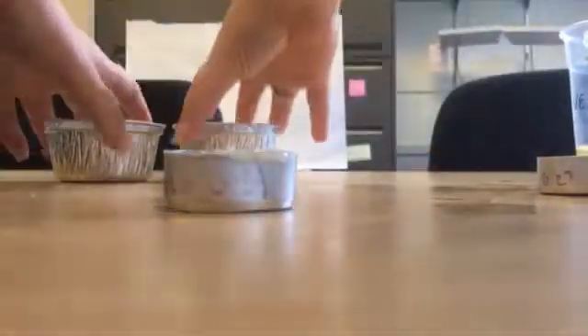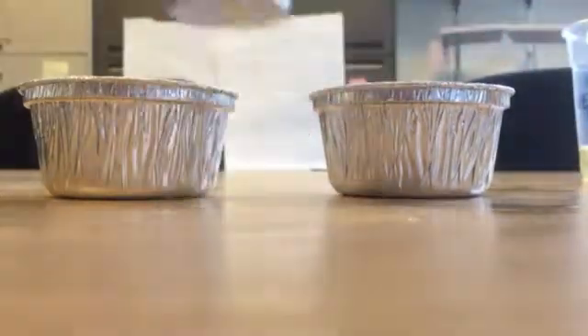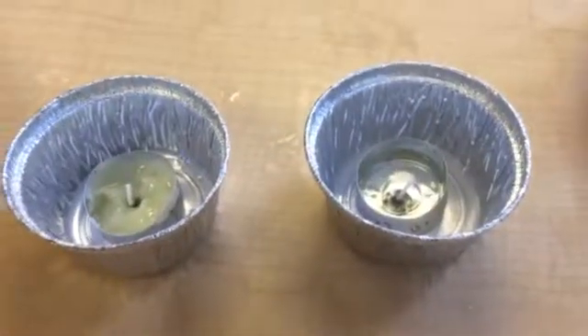From there, take the two candle holders and put them into the two pie tins. When you're all done, this is what they will look like.